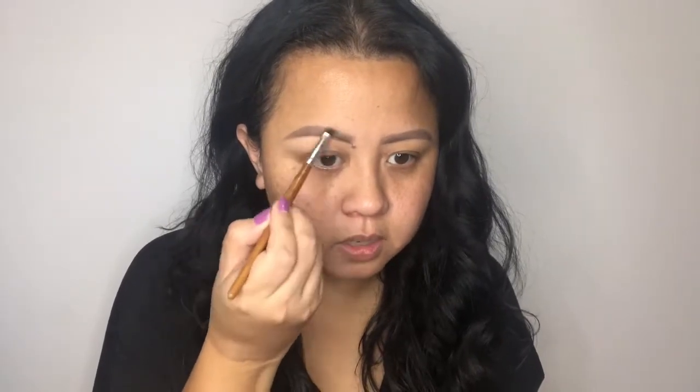Now if you want to take it a step further — like I said, I don't want to put too much pomade because the product becomes very thick. What I take is just eyeshadow, and I'll focus on buffing. I mix two shades because my brows are not just brown — it's dark brown. Doing the same thing on the other side.